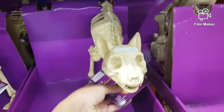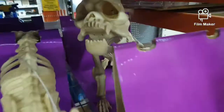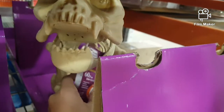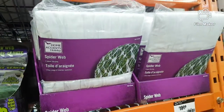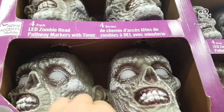Here we have some smaller animatronic skeleton guys. And there's this canvas dog — very awesome. Some scarweb, mega scarweb. Some of these little light-up guys to put along the pathway.